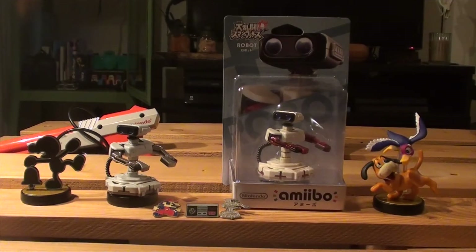Hello guys, welcome back here at Gaming Boulevard. Thank you for tuning in with us here on YouTube. We're gonna do a quick unboxing of the Famicom ROB robot.